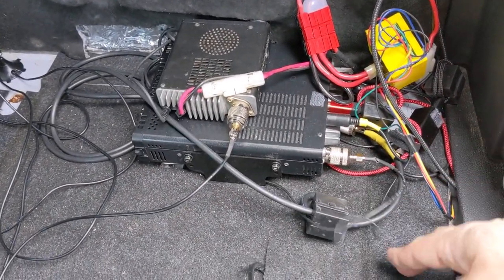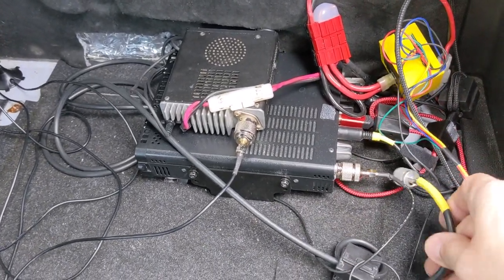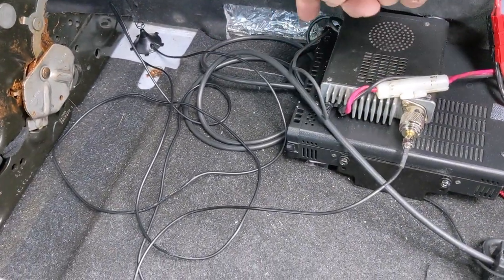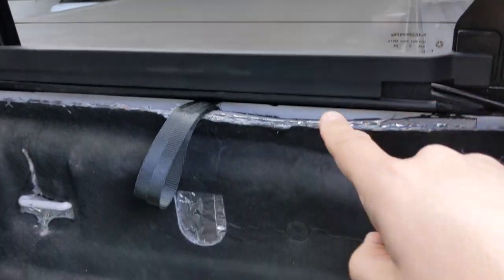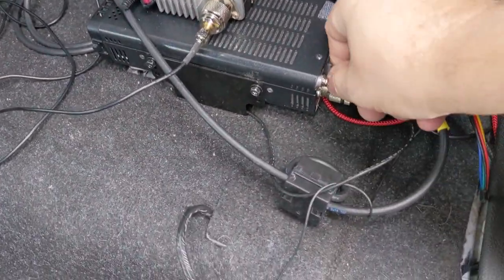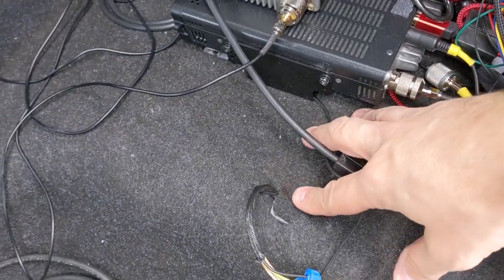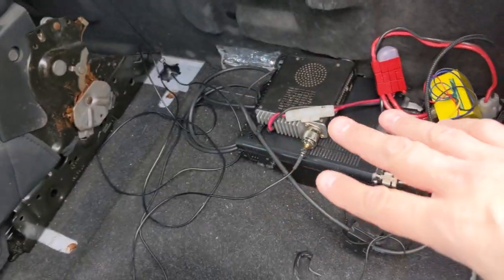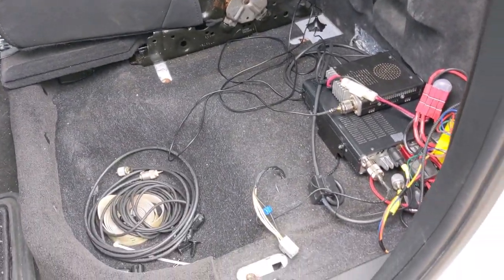Right now I have the antenna plugged in here for the ATAS 120, and this is the coax that runs all the way in through the base of here and into the back that comes out of that bulkhead connector there. So if I want to use the Tar Heel, I just have to come in here, undo this, and pop this in here. I'm considering putting a coax switch down here, but I'm starting to run out of room underneath this back seat.